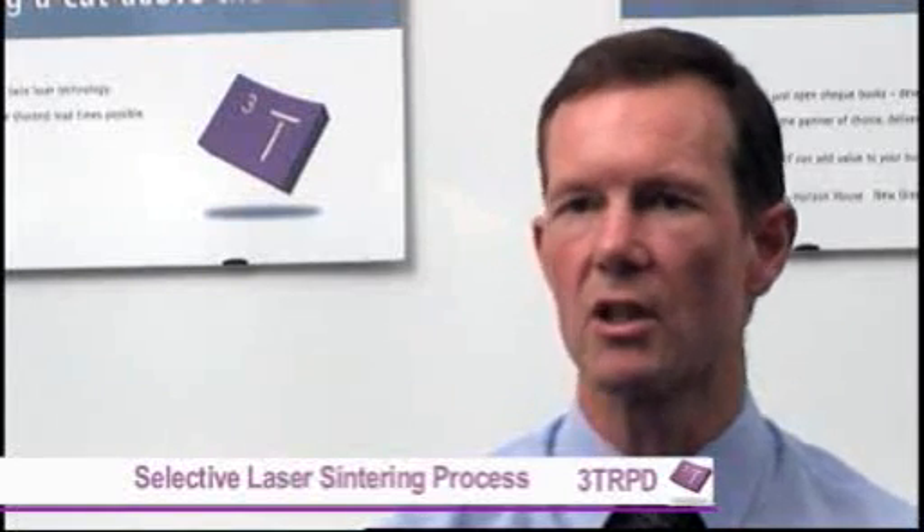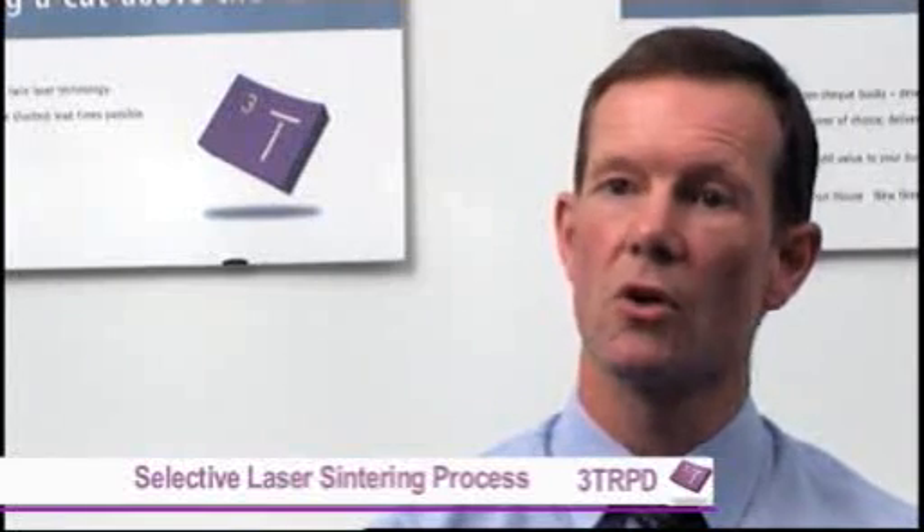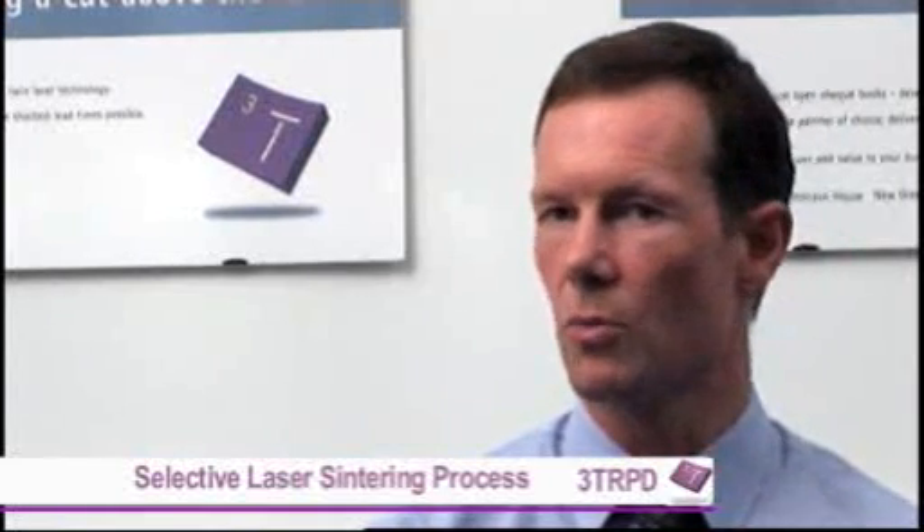We'll look at the best orientation for the part to see how it should be built. For example, if you have a hollow tube, then typically it's best if it's built vertically with the circle of the tube running across the machine. So the long axis of the tube is vertical.